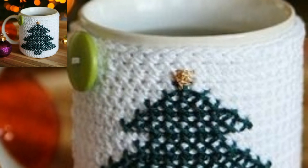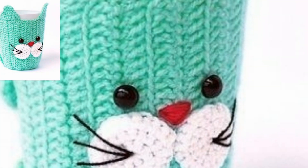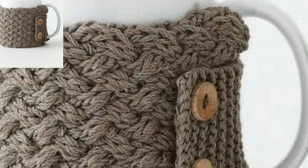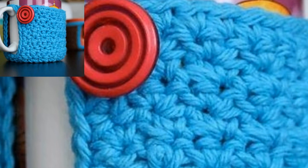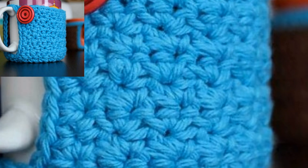To make this simple mug cozy I used Paintbox Yarn Cotton, which is a worsted weight yarn. Since this is a great scrap yarn project, you can use different weights of yarn — whatever you have in your stash.